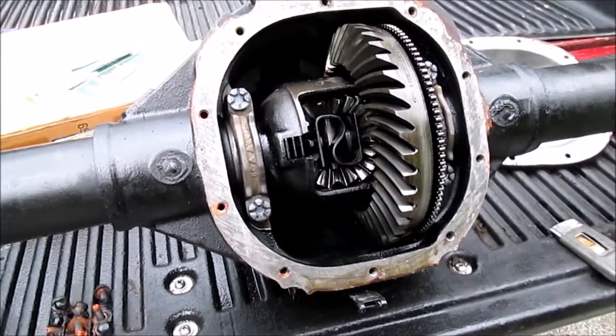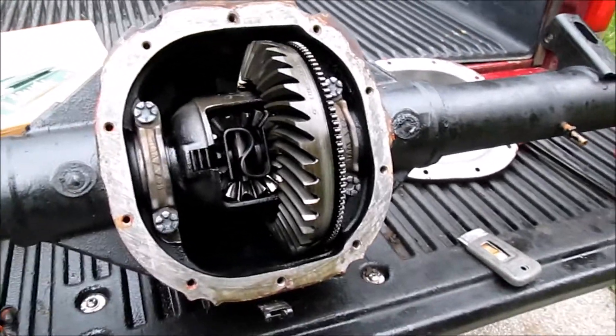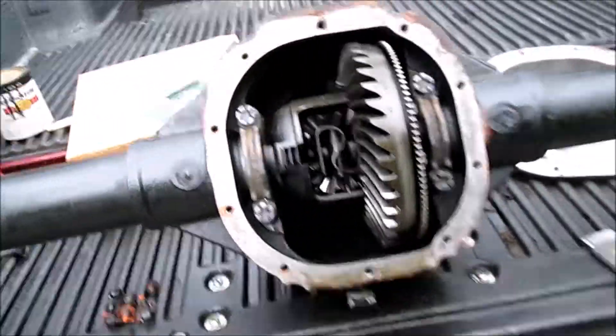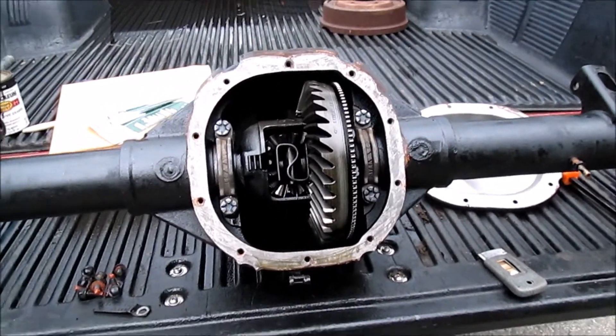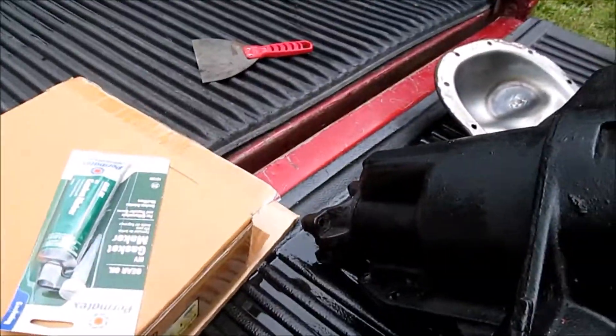I will tag it with 'no oil' so that when I put it in I will remember to fill it with oil so I don't lose the differential. Don't open up a differential with it sitting like this on the back of your truck — you will get gear oil all over the back of your tailgate.